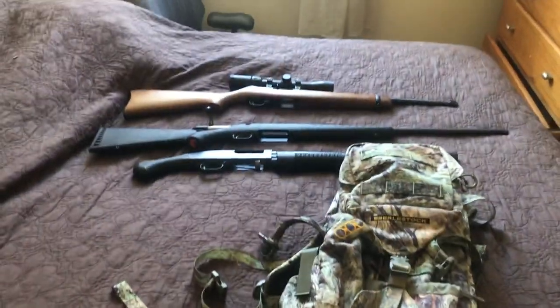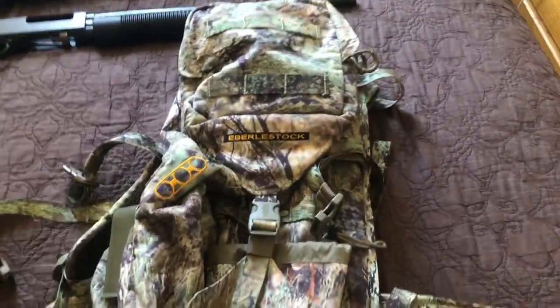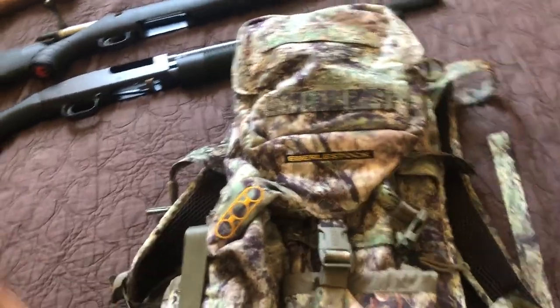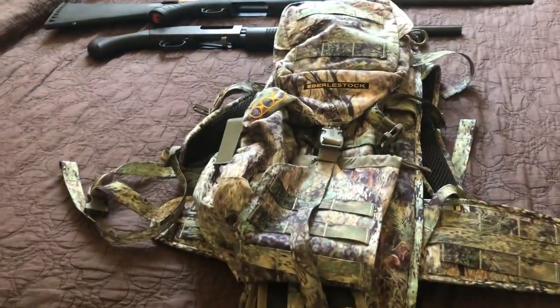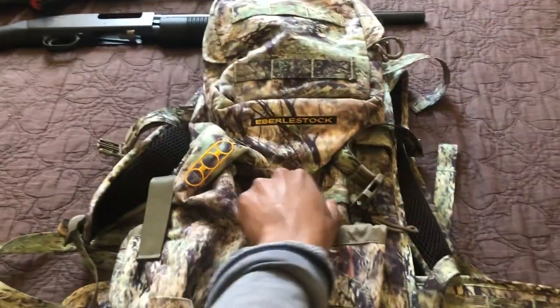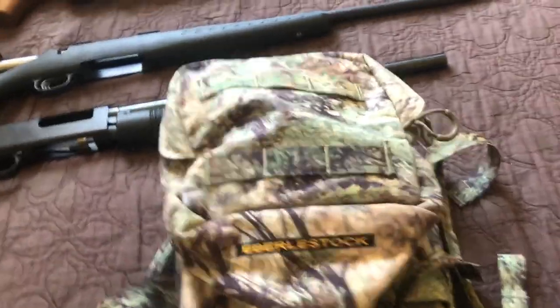Basically I'm just going to be showing you how exactly I can get my guns into this bag. We're going to start with the Maverick 88 and see how it actually fits. Bear with me because I'm doing this on my phone. We're going to open up the bag and just see the dimensions and everything in the pockets.